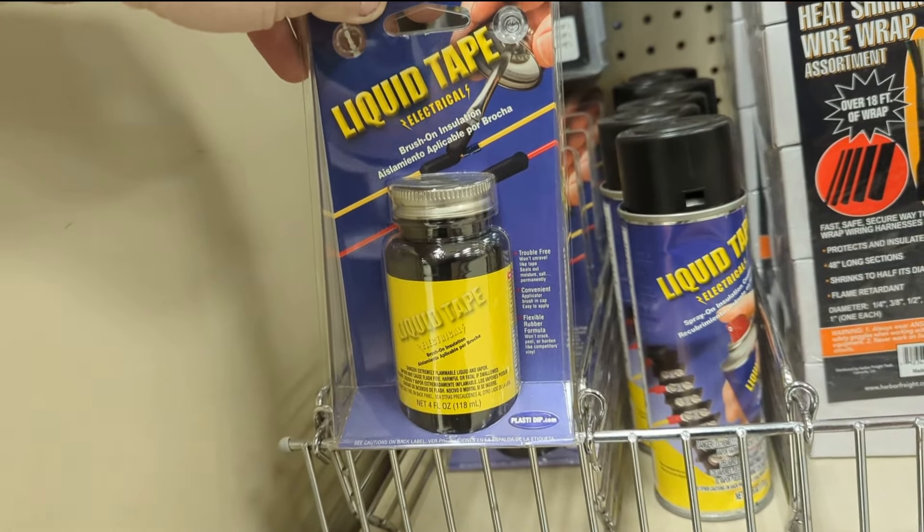$25 for a freaking fuse holder - one. I mean it's sealed but Jesus. Those prices are crazy. I might just make my own damn fuse holder.